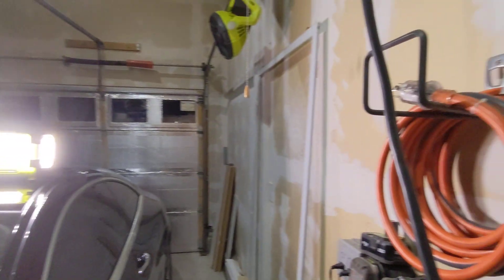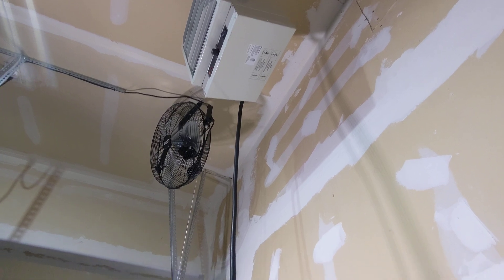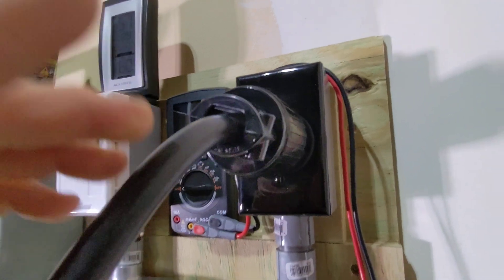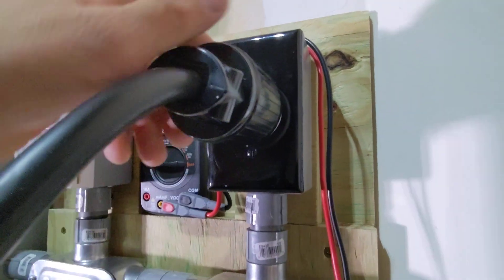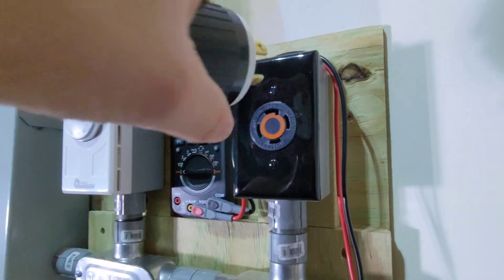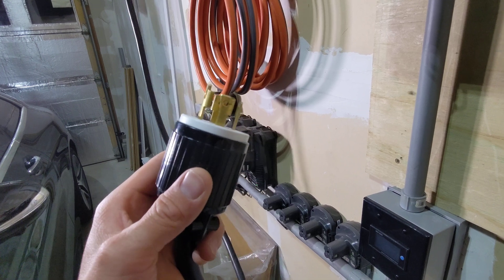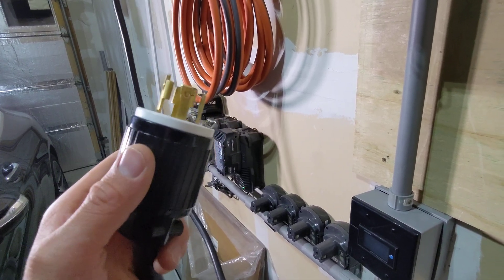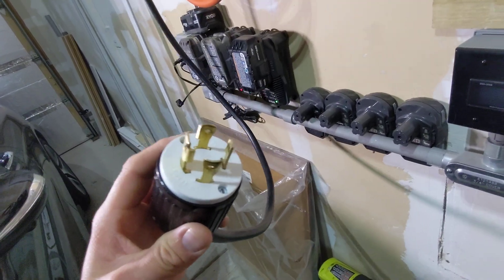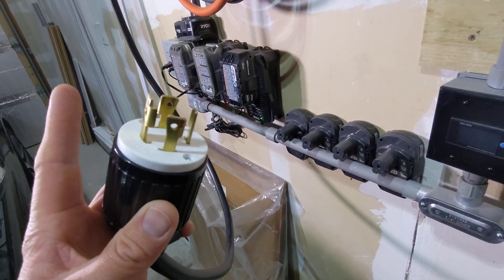Hi guys, welcome to my garage. We are in here to check out the garage heater — not because of the heater itself, but because of this cable and how it's plugged in and the wiring. This is plugged into a 30 amp 240 volt receptacle. You'll recognize this plug — it's the exact same plug as the AC input 30 amp generator cable that Bluetti sells. The only difference is this one utilizes both of the hots to run that heater up above.